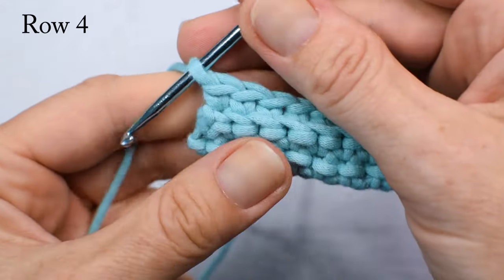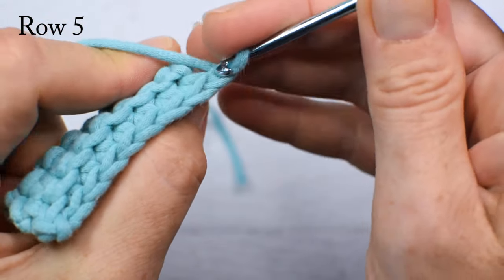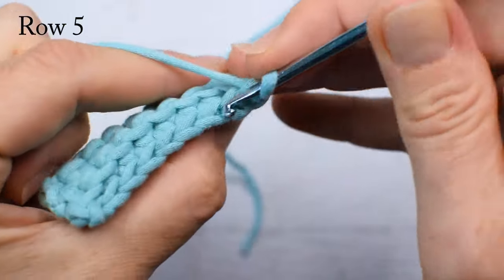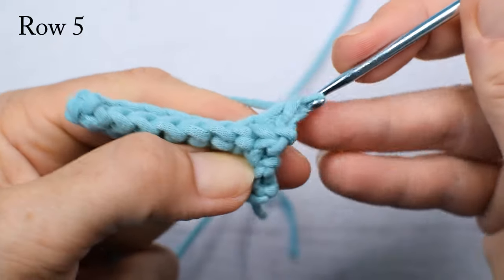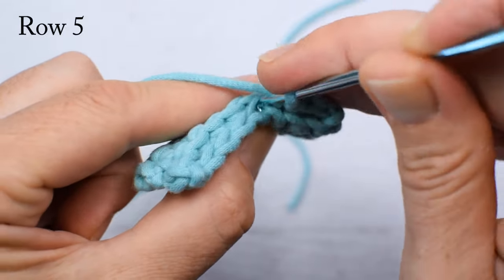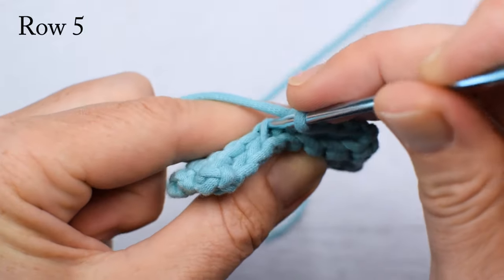From now on it's actually the same — there is nothing really different from row 4 up to the end. I'm going to make row 5 now and then show you how to finish working on the thermal stitch, because the last row of that stitch is a little bit different.